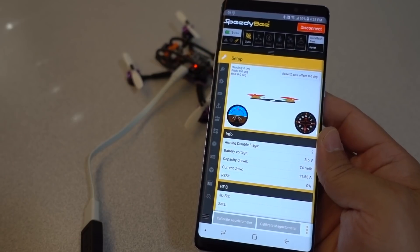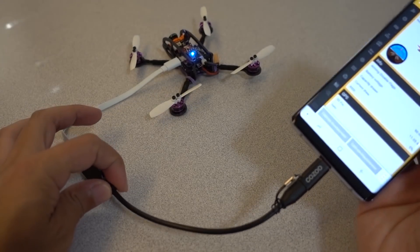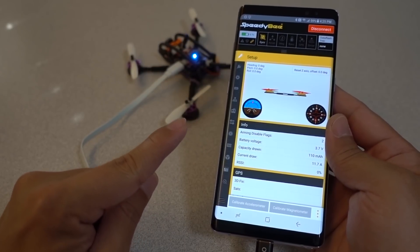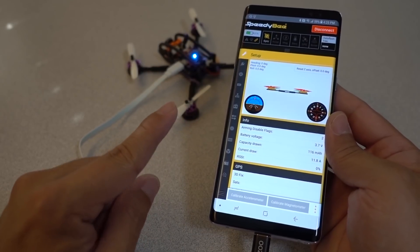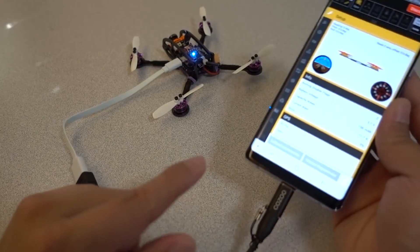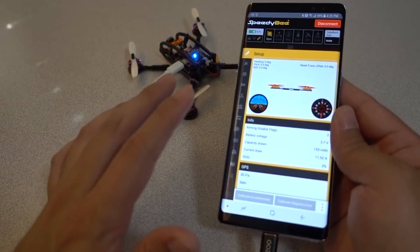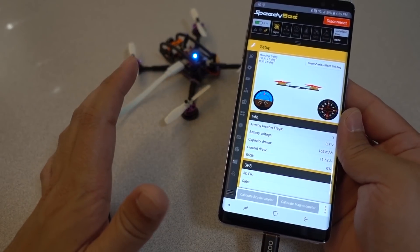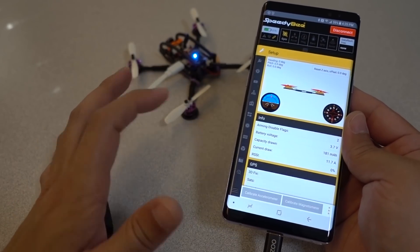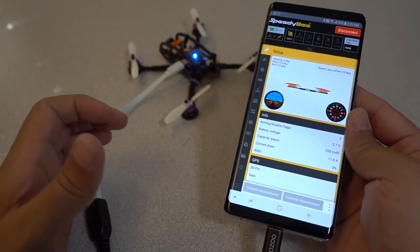That's going to do it for this quick look at the SpeedyBee app — I'll put links to everything in the description below. I highly recommend getting this cable if you have a phone. I don't know the compatibility for every single phone out there, so you should definitely research if your phone has the on-the-go capability, or OTG. Most modern phones within the last year definitely have that feature. My phone here is a Samsung Galaxy Note 8. Most mid to high-end phones are going to have that feature, but you should check your documentation to make sure.